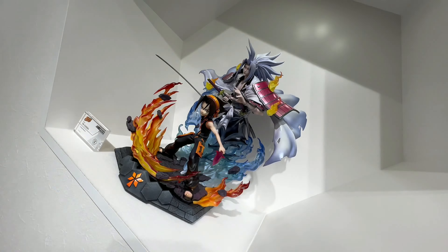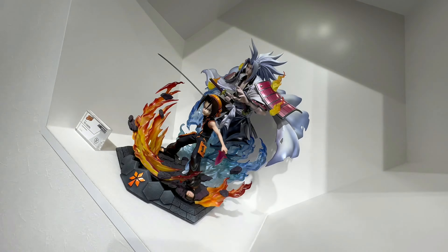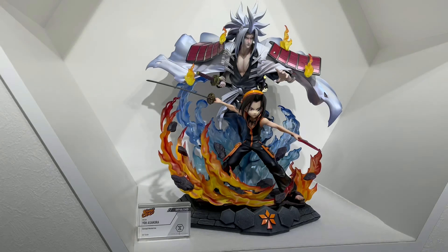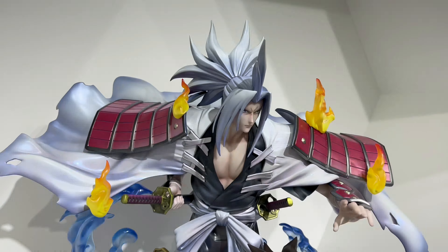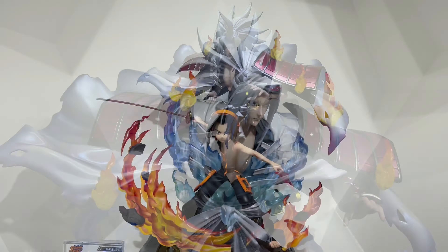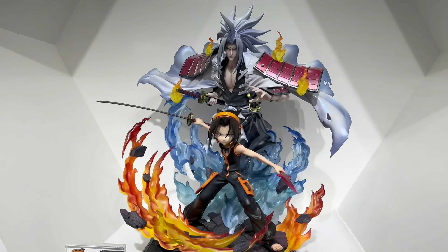Hey, what's up! In this video, more cool stuff from the Prime One Studio headquarters in Asakusa. We take a look at the Prime One Studio Asakura Yo statue — this character is from Shaman King. At the moment this is still not set for release yet; there's no release date and no price, but it's looking pretty cool.